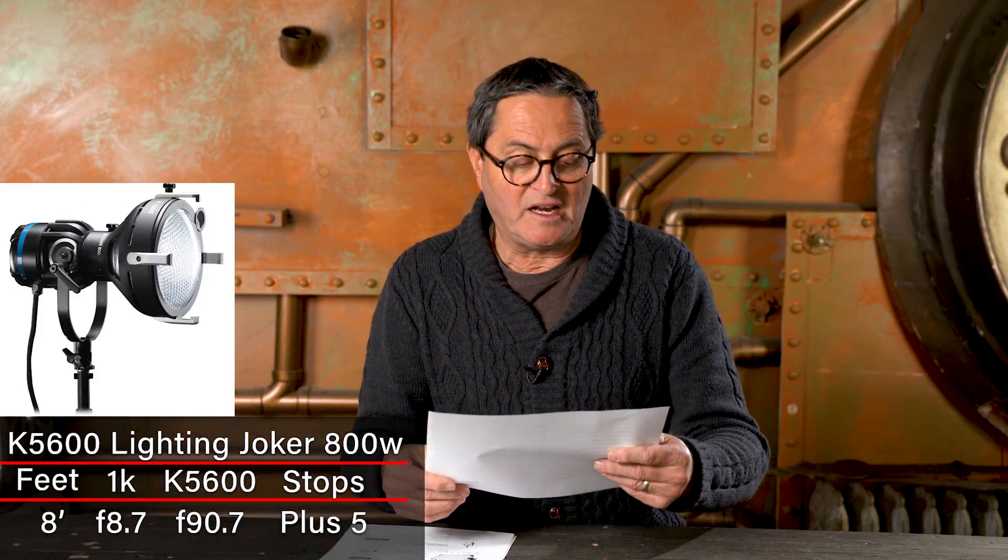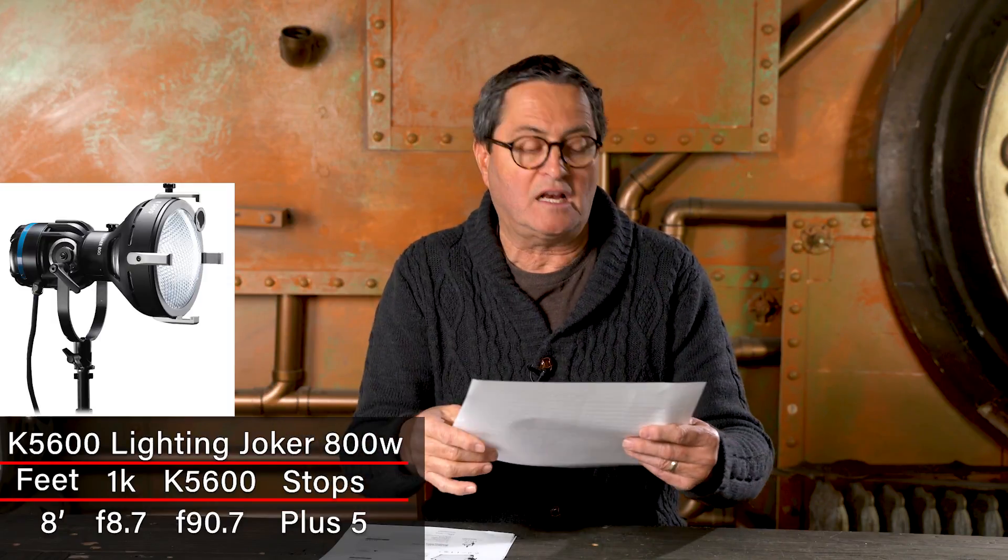A Joker 800 is five stops brighter than a flooded 1K. This is with no lenses on it — just bare bulb — a straight-up HMI 1200 or Joker 800.